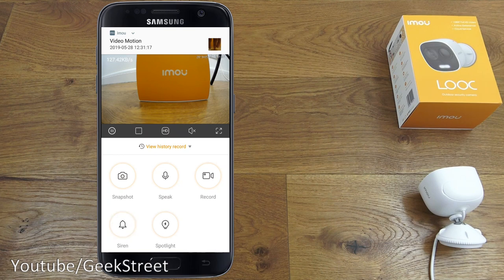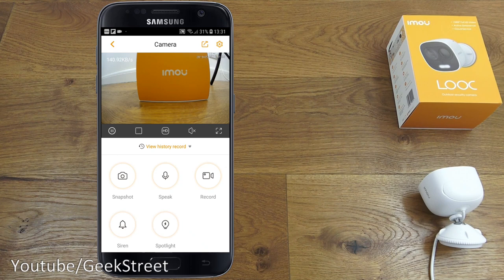Testing it by putting a hand in front of the camera — the siren sounds for 10 seconds and a push notification comes through. Great functionality: motion detection triggers both the alarm and a push notification.